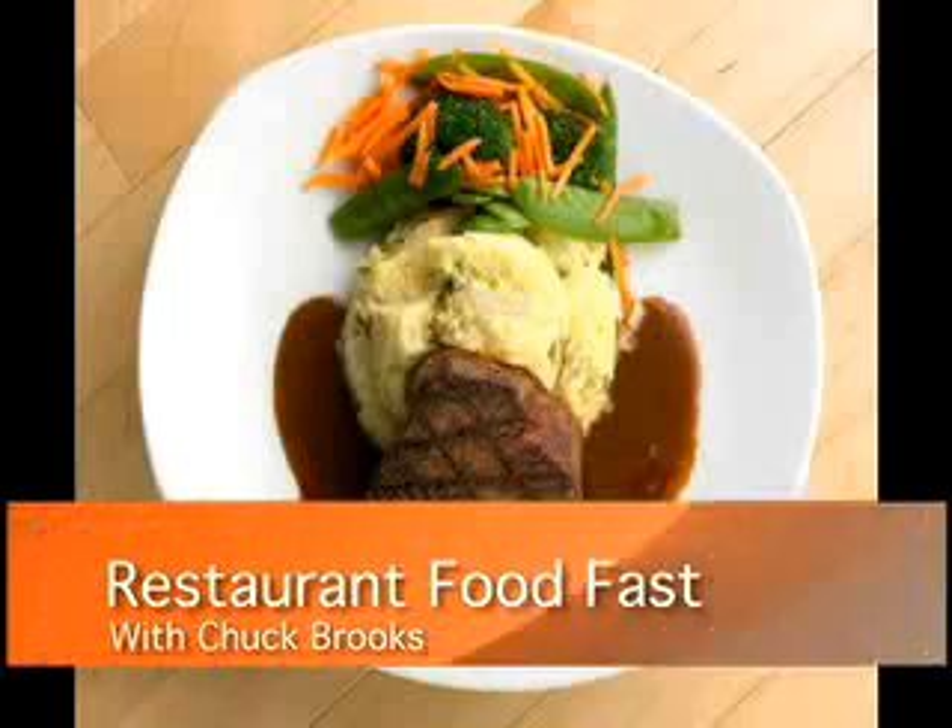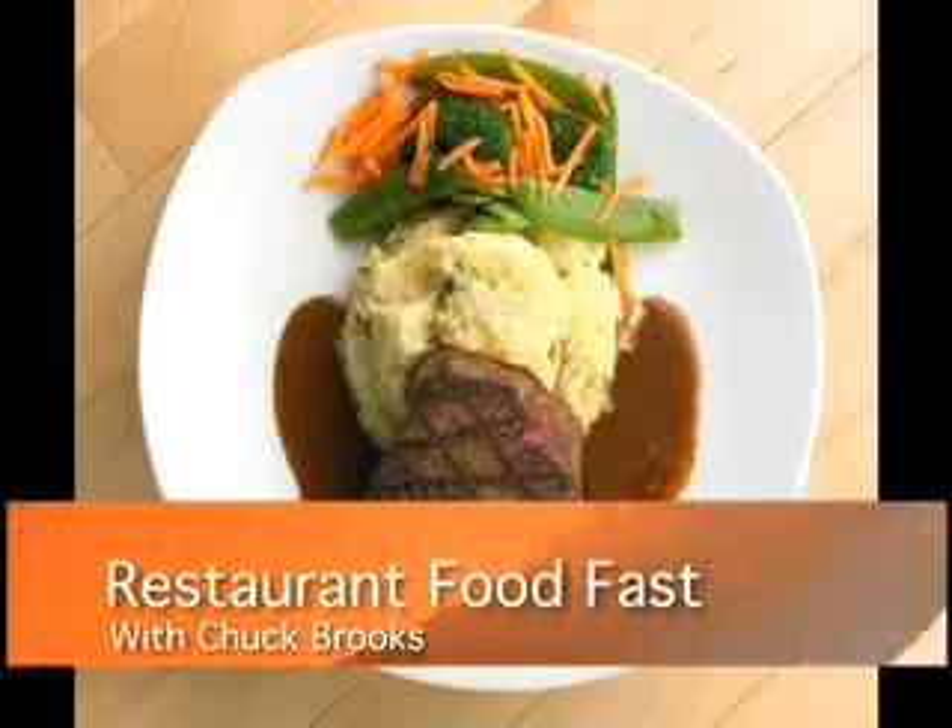Welcome to Restaurant Food Fast with your host Chuck Brooks. Hey everybody, welcome back to Restaurant Food Fast. Today we're going to do the mac and cheese recipe that I've been saying I'm gonna do, because I got my lazy butt out to the store and got the stuff I needed.